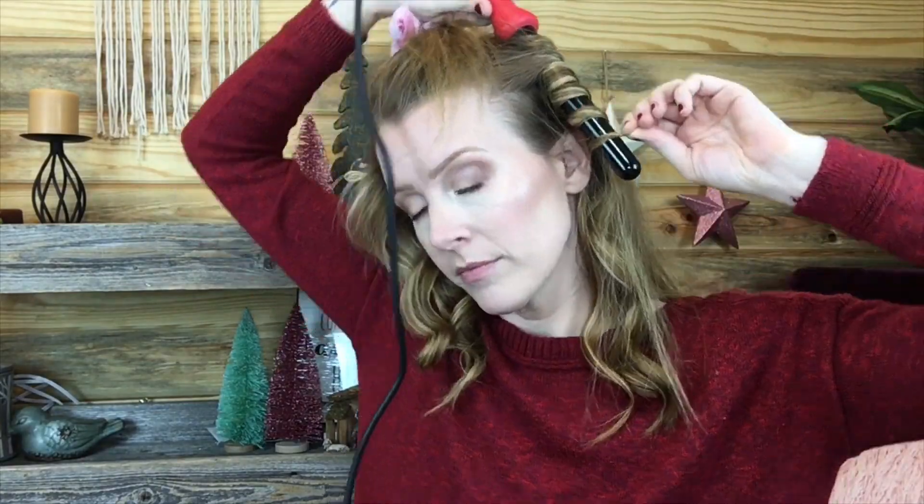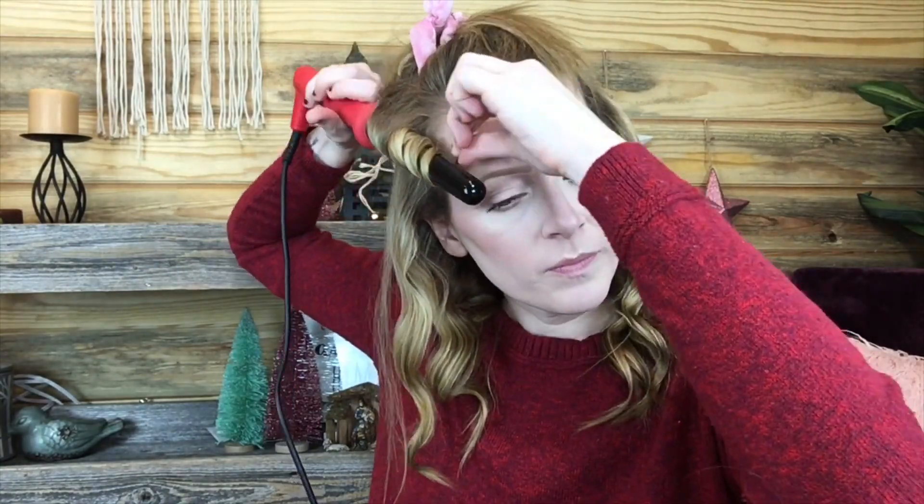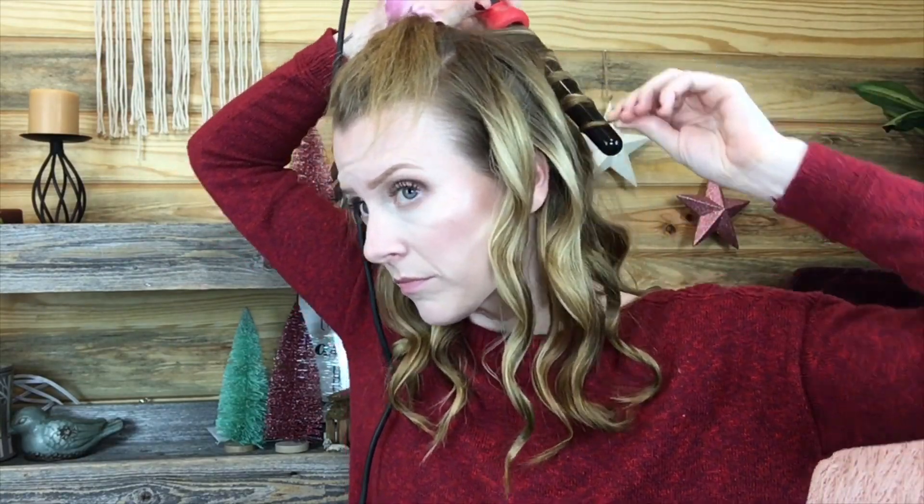When I'm done with that section, I just check in to make sure I got everything and continue to do the exact same thing. The last section to come down includes my bangs. I cut my bangs a few months ago — or maybe a year ago — so they're kind of long.